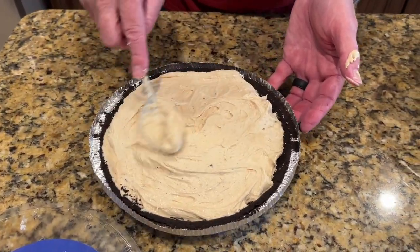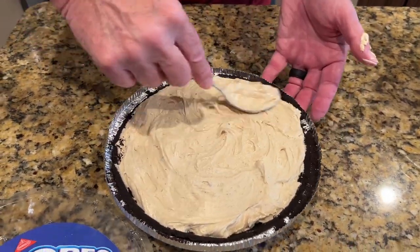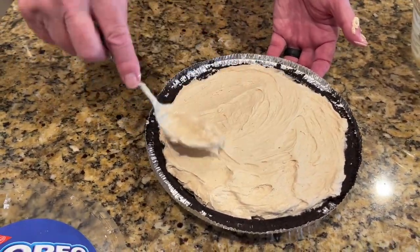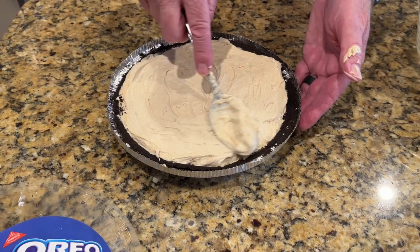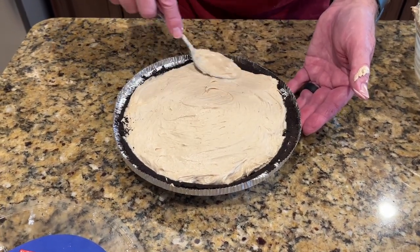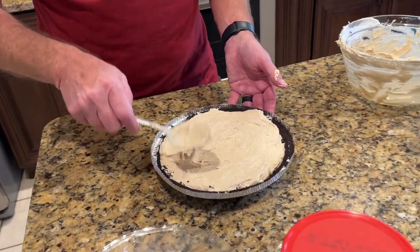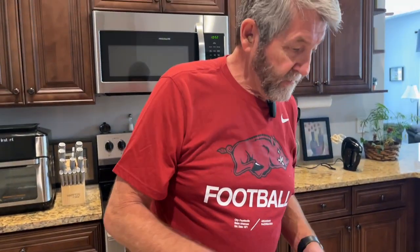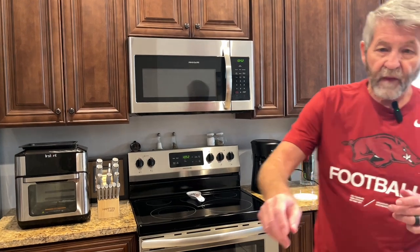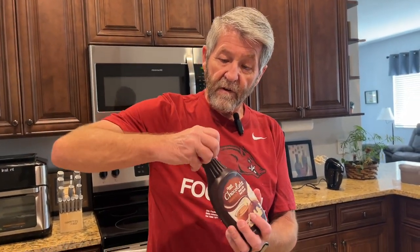If I had some crushed up Oreos I'd put some of them on top, but I don't have any. I've got some chocolate syrup right here and I'm going to drizzle a little bit of it on top.